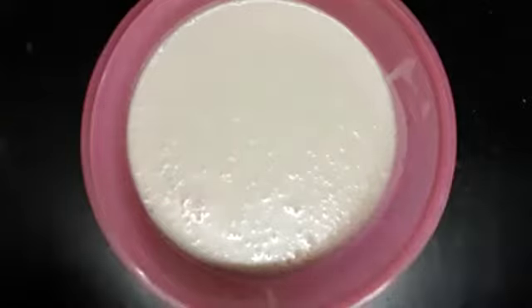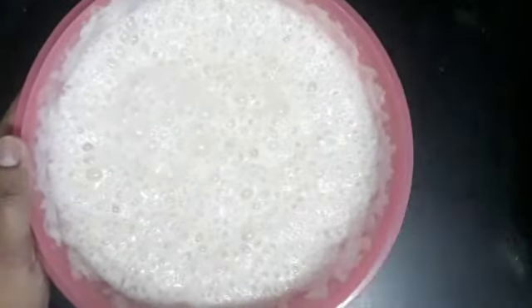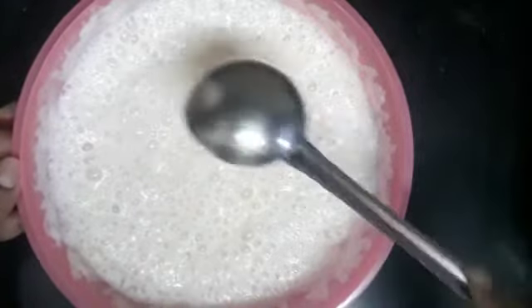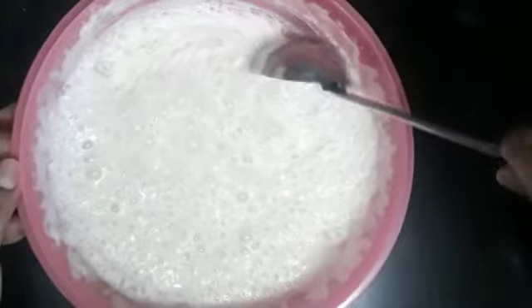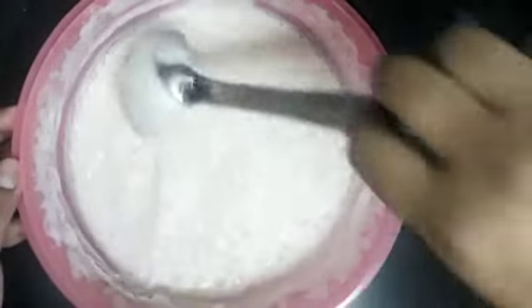Then we'll wait for that — about 3 minutes. We have the water ready, give it 10 minutes. Use about 1 to 2 minutes. Let's wait for just 10 minutes.